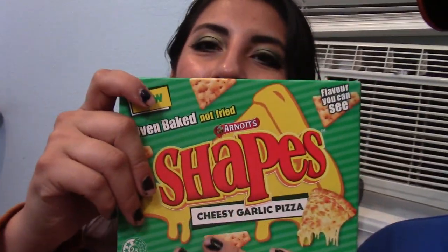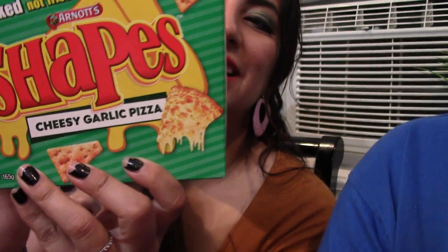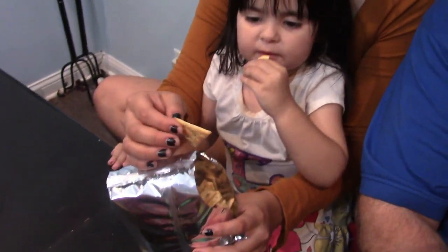My wife picked out these first: Cheesy Garlic Pizza. They're oven baked, not fried. All right, let's do it.